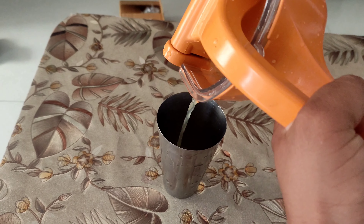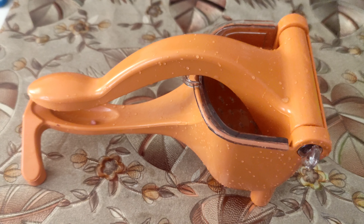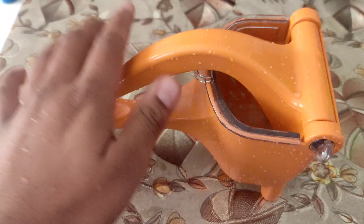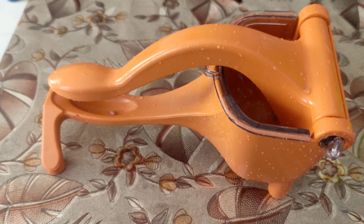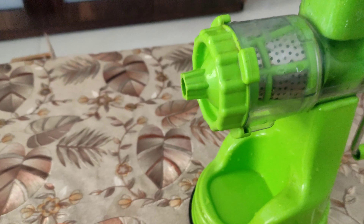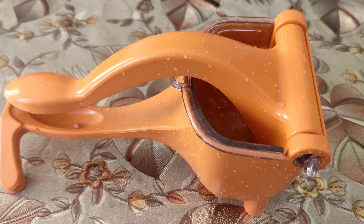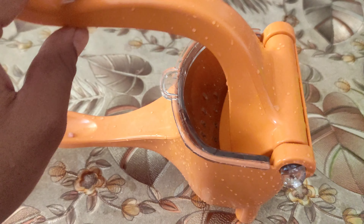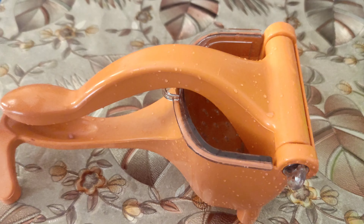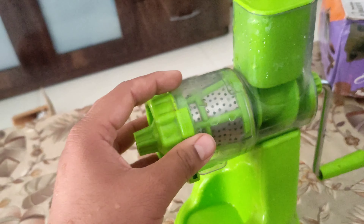The juice is very different from traditional cold press machines that we generally use. For the conclusion — this juicer is not a very efficient one compared to those machines, but the main advantage is you don't need to worry about cleaning. You just hold it under running tap water and it gets cleaned, compared to a cold press juicer where you have to dismantle everything and cleaning is a huge pain.